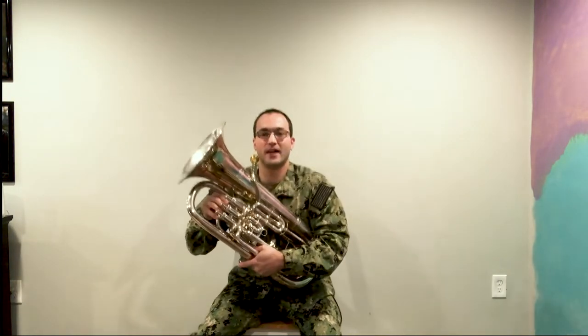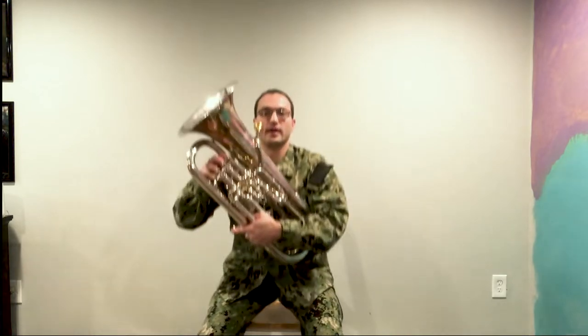Whether we're sitting down as we would be if we were playing in concert band, or standing as we would be in marching band, your posture and your holding of the horn never changes — allowing you to stay consistent and play your best at all times.